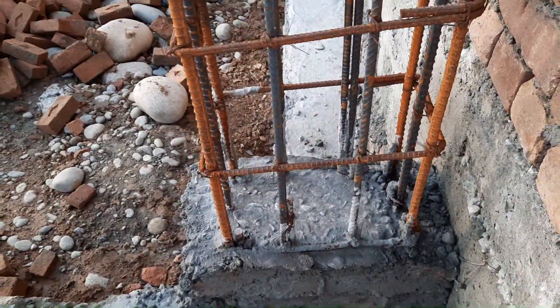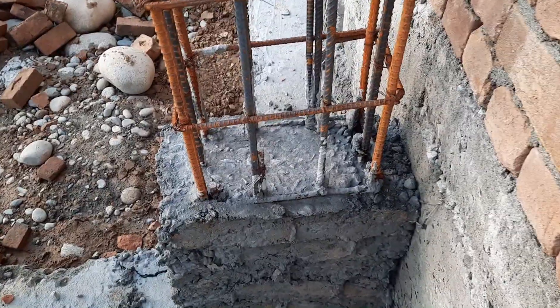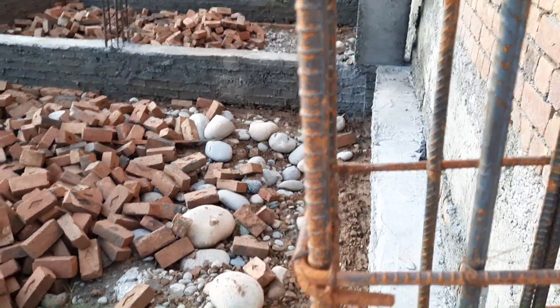They don't follow the structural drawing because they don't have a structural drawing, so they will face more problems in the future. You can see clearly the diameter is 12 mm, which is not sufficient for a three-story commercial building.